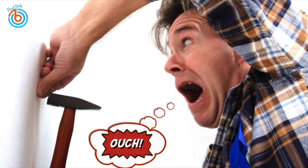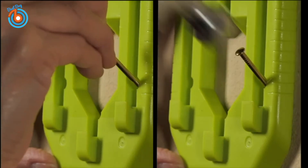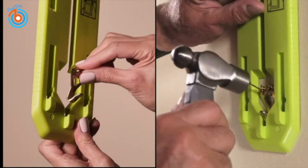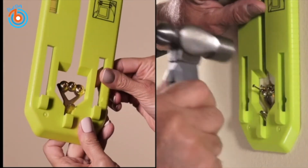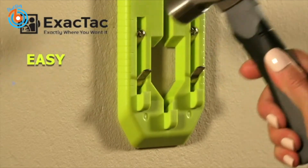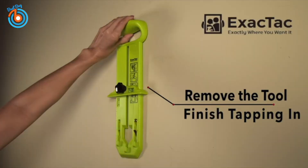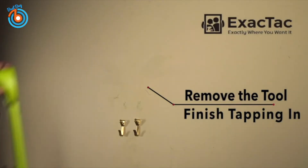No more risk of hitting your fingers with a hammer. Instead, let Xactact hold any nail perfectly straight for you. It's easy, safe, and accurate. Gently tap them in until they hold. Remove the tool and finish tapping.